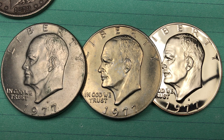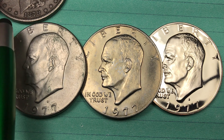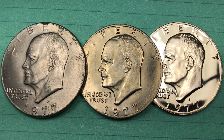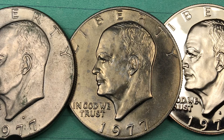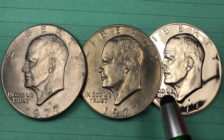Hey Coin Collectors, welcome to DC CoinWorld International Coin Channel. Let's take a look at this 1977 Eisenhower dollar. We have the Denver Mint one here with the D, and Philadelphia here with no mint mark.